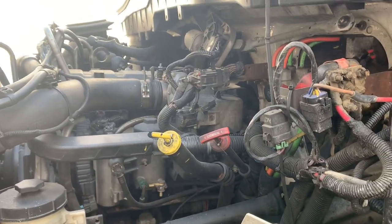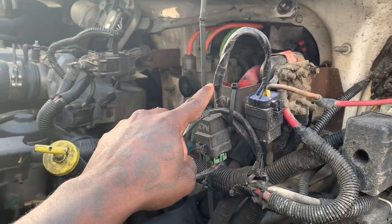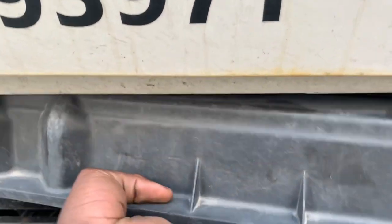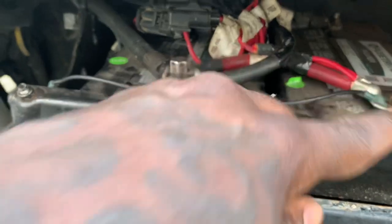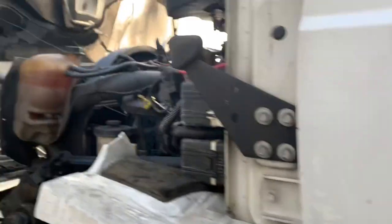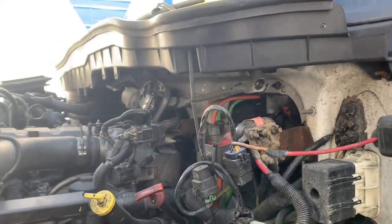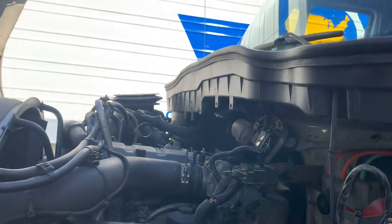The second time, they said it was a wiring problem, so they replaced every wire on the motor and the wires up at the relays and the battery box. They replaced some wires — as you can see there's some new wiring — and traced every wire that was bad. The third time, they said it was a bad ECM, so they replaced the computer. At that point we had new relays, new wires, and a new ECM.